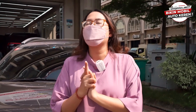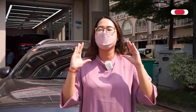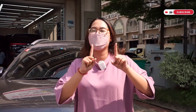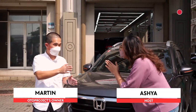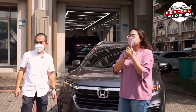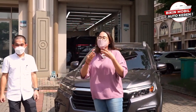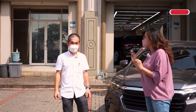Halo teman-teman, selamat datang kembali di Autoproject YouTube channel, balik lagi di sini sama Asya. Hari ini Asya akan spill aksesoris All New BRV, semuanya yang sudah ready dan baru-baru bersama dengan Pak Martin. Sekarang izinkan Pak Martin untuk spill-spill, apa aja nih aksesoris baru untuk All New BRV?